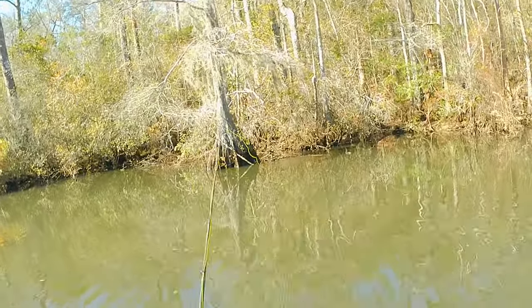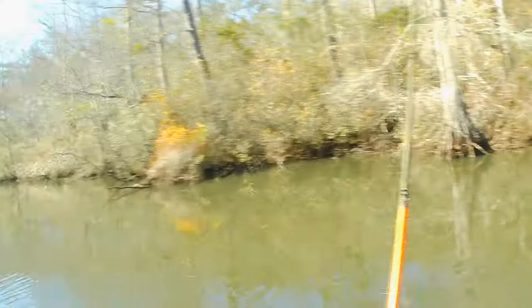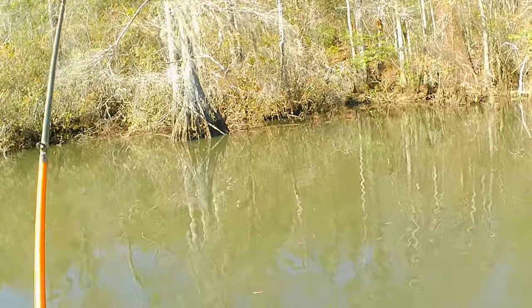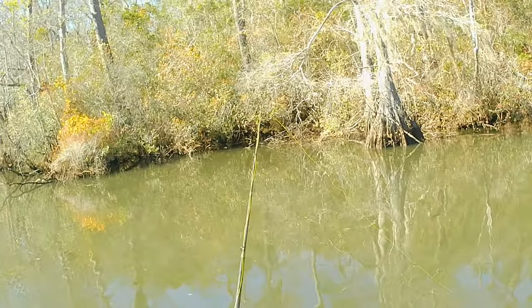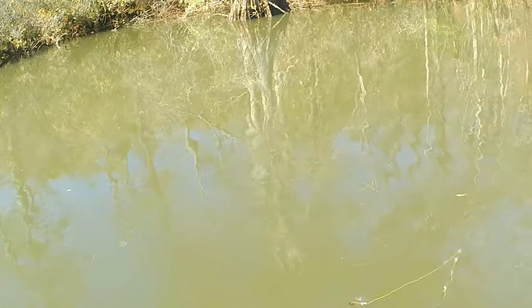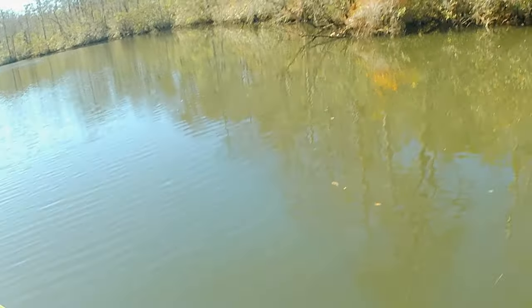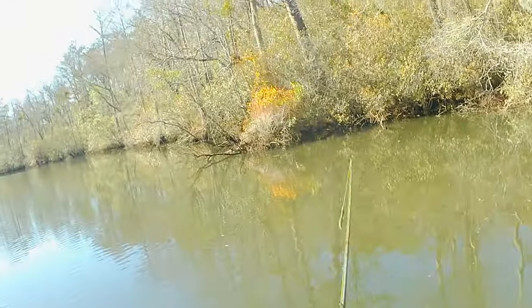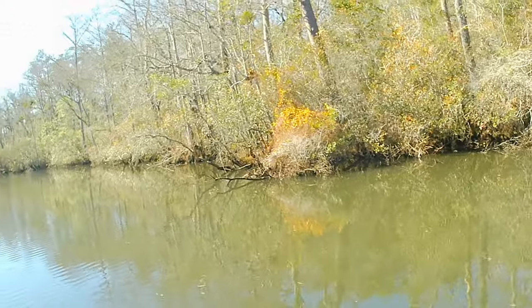I have my first kayak bass tournament in less than two weeks and I'm looking forward to that. But this hard freeze is coming through — I don't know what that's going to do as far as shocking the system. We've had some cold fronts come through but they haven't been bad. This is going to be our first hard freeze, it'll last about three days, then it warms up, then we've got another one coming. Not sure how the fish will respond or react to all of that.